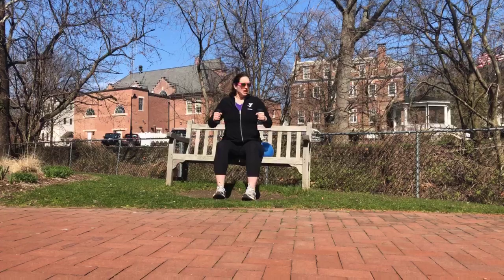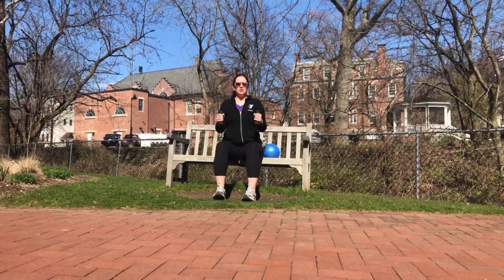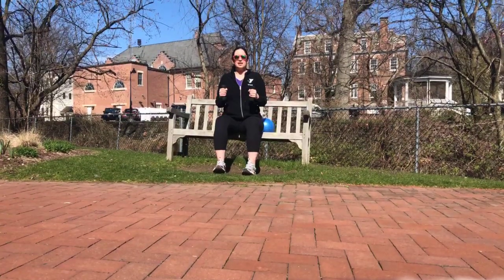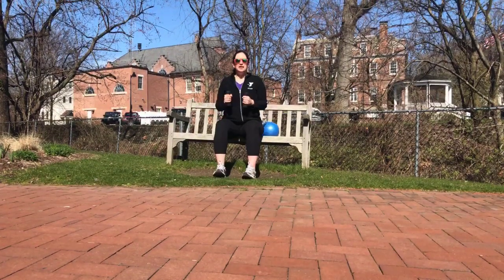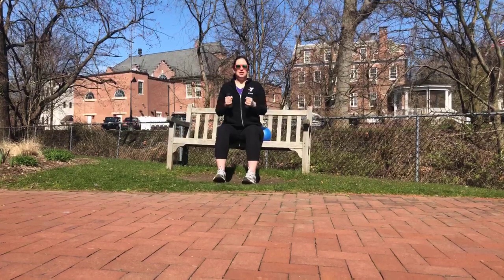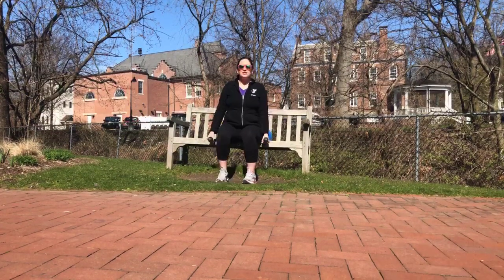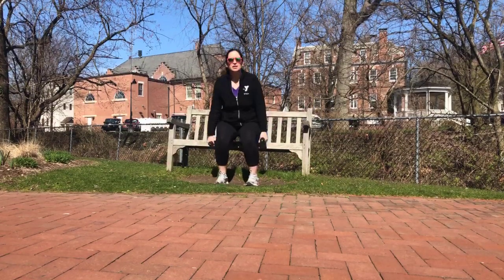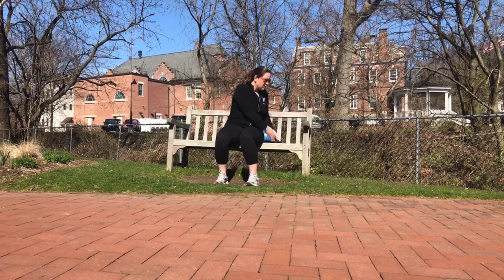We're going to take our dumbbells in — this could be soup cans, water bottles, whatever you have at home. Elbows are in, we're going to open and close, working our back and shoulders. Make a 90 degree angle in those elbows. Four, three, two, and one. We're going to let the arms take a break, let the dumbbells hang at your side, and do a few squats.